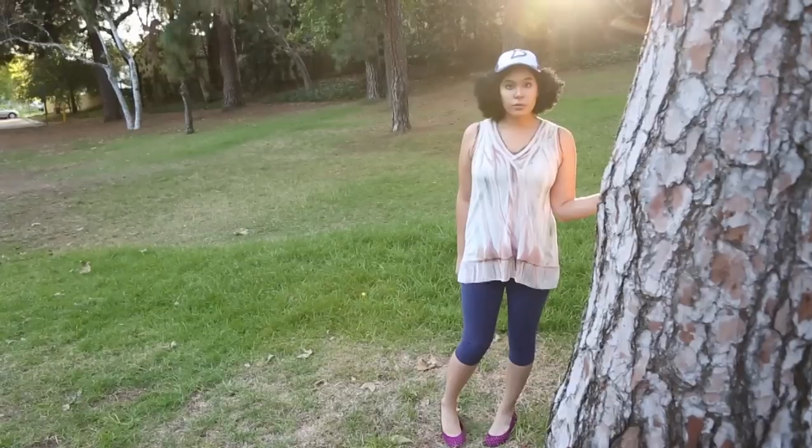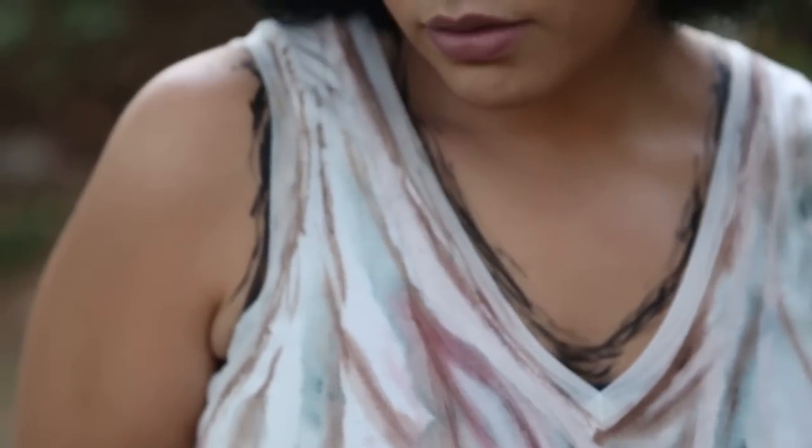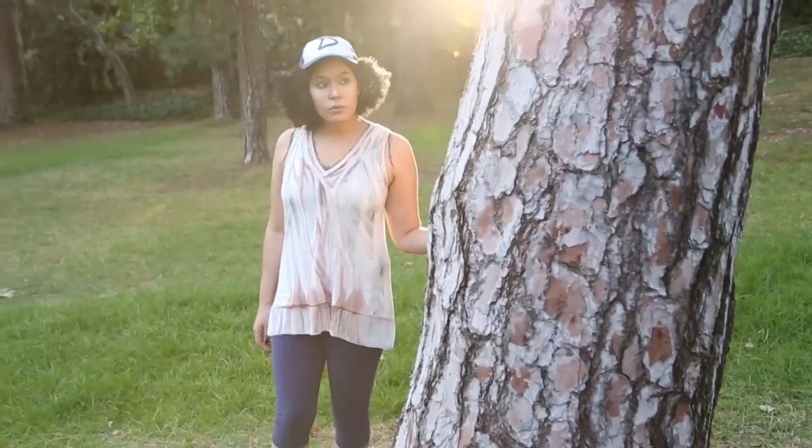Hey everyone, welcome back to the channel. This is part two of my Clementine cosplay. If you guys haven't seen how I created the actual costume, there is a DIY video in the description for you guys to check out. Today I'm going to show you guys how I did the makeup for Clementine.